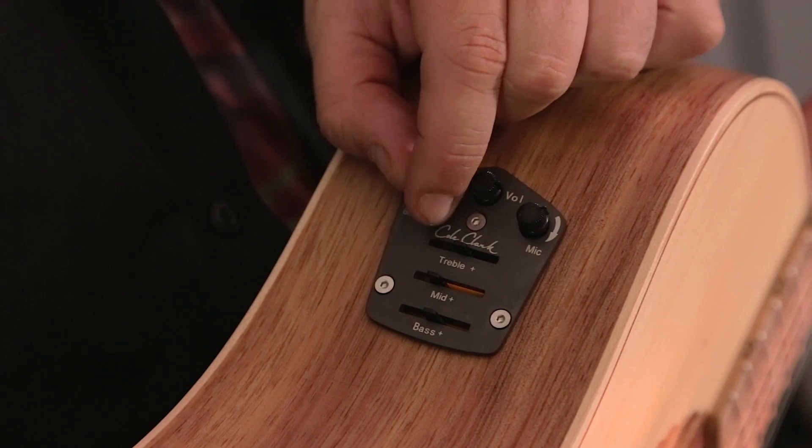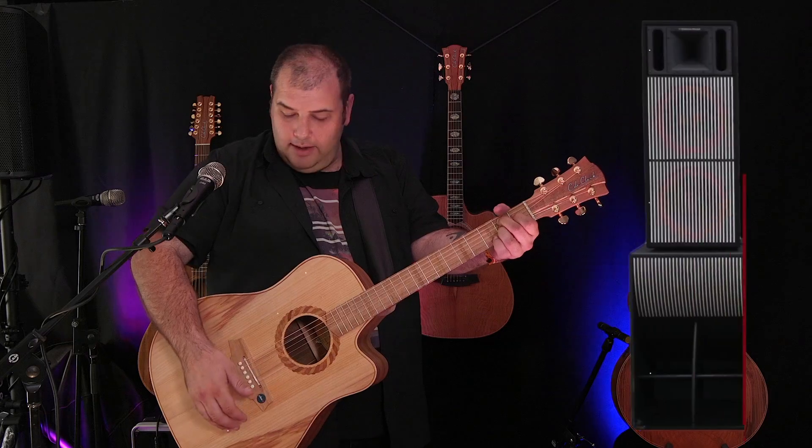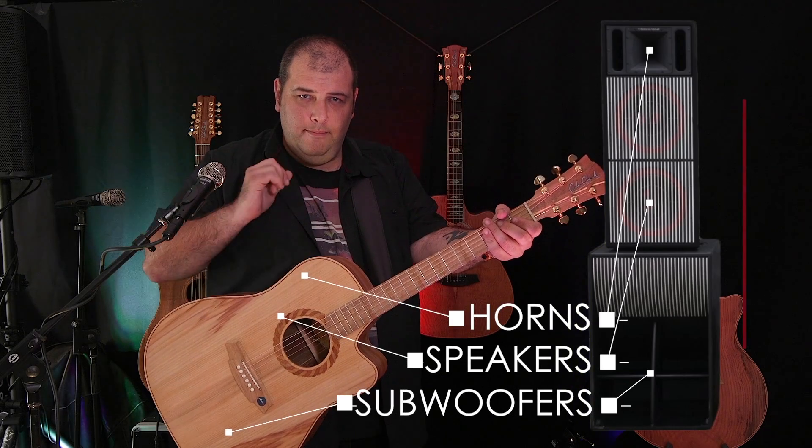As we bring all three in together — our face sensor, our microphone, and our six loaded piezos — you've now got your subwoofer, your speaker, and your horn.